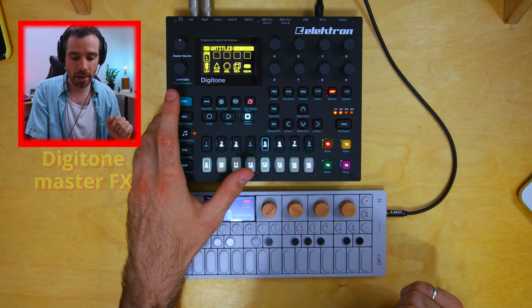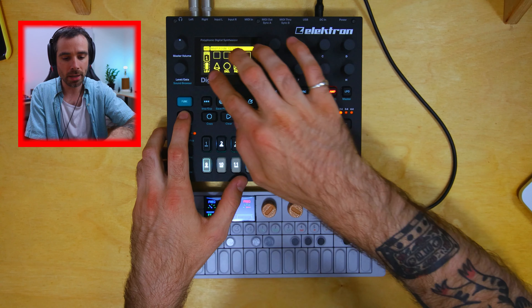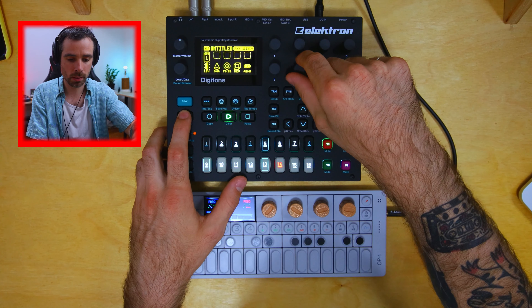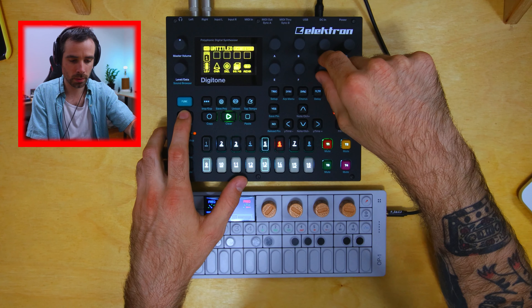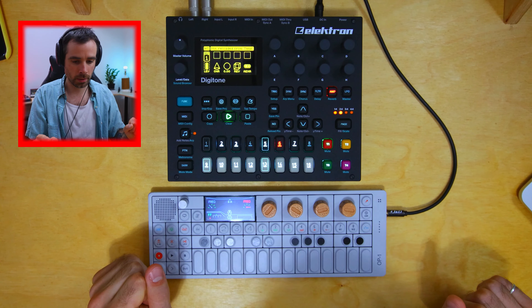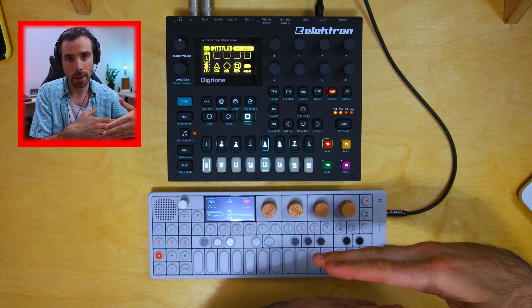Another great tool for transitions is the Digitone Master Effects, which you can bounce back and forth from very easily. Make sure to save your current pattern parameters by hitting function and yes. Then hold down media to jump to effects like delay and add it to the entire track. You can hit function and reload to go back to the original parameters — just another option for adding tension and release to your tracks.